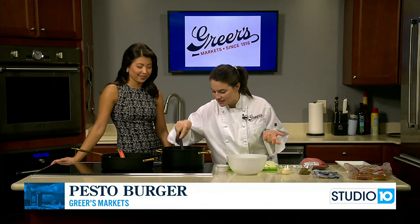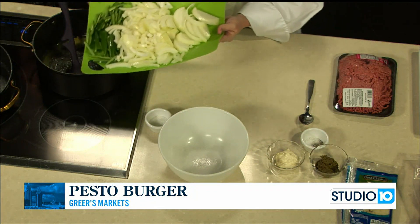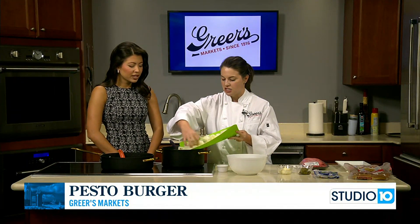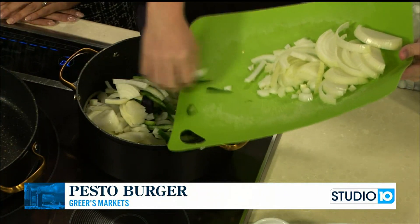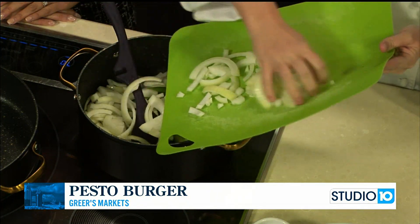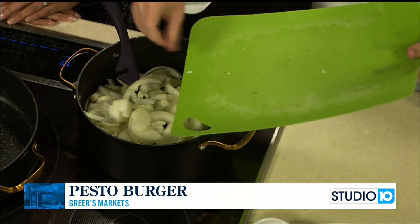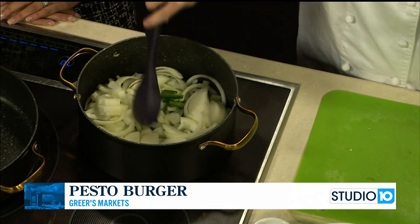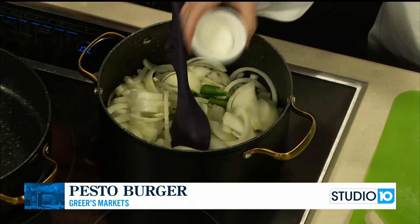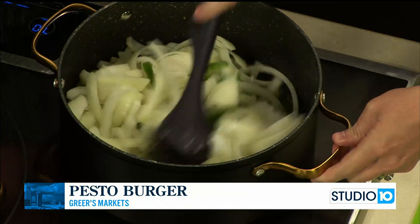Let's get started with the onions and jalapeños first because they're going to take quite a bit of time to cook down. I have a couple tablespoons of butter in there, and this is three large jalapeños I just sliced up. Did you take the seeds out? Yes, I took the seeds out. A lot of the heat in jalapeños lives in those seeds, and you can certainly leave them in. That was also two large sweet onions I just sliced up. We're going to add a teaspoon of salt and two teaspoons of sugar.